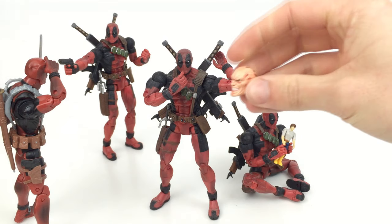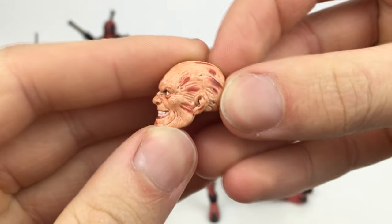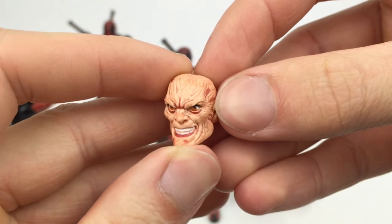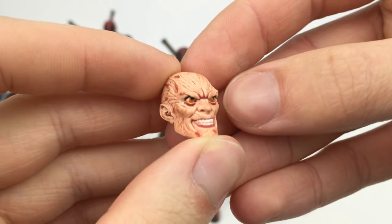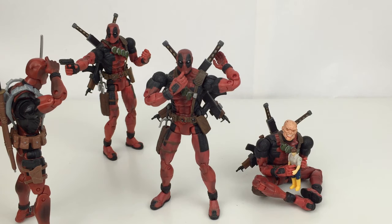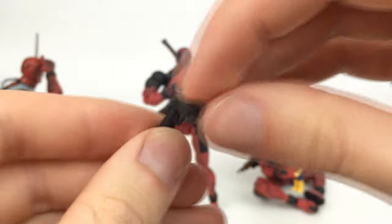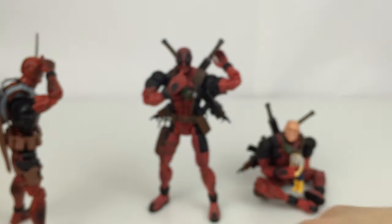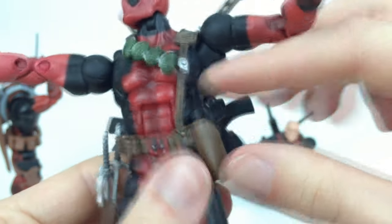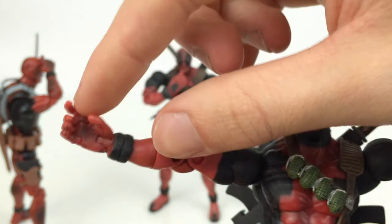Deadpool also comes with an interchangeable head. Taking a closer look, it has a lot of molded and painted detail — he looks like he has bloodshot brown eyes. It's enough to turn the cute little Deadpool playing with a toy into a really crazy-looking guy you don't want to mess with. He also comes with a pistol; it doesn't have much paint detail, just a little silver, but it's done nicely — the same one seen with various Punisher figures over the Toy Biz years — and it fits into a holster.